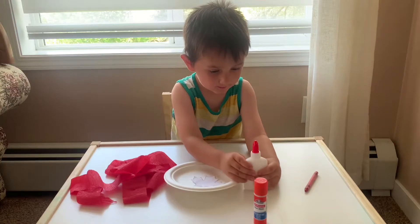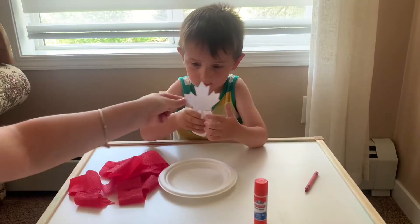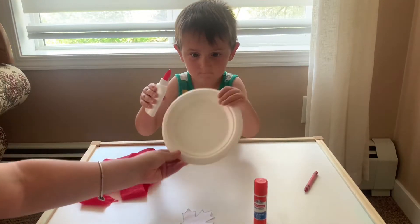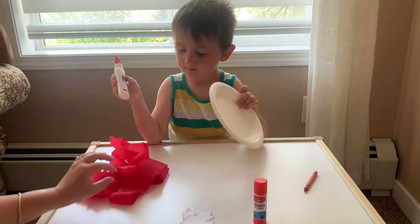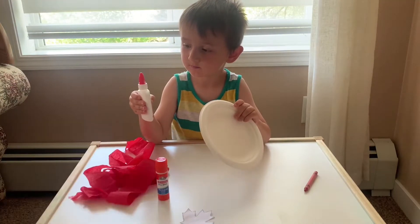So we're going to make that Canada Day Wreath. Here we have the maple leaf. We have a paper plate. What's this? Paper plate. And we have some red tissue paper, some glue, and a red crayon.